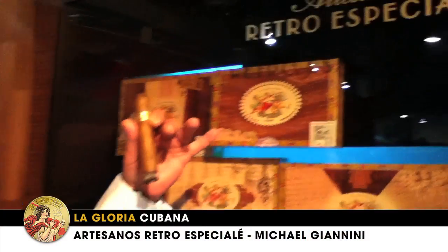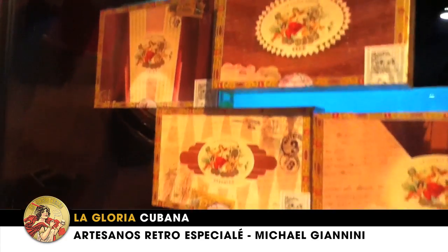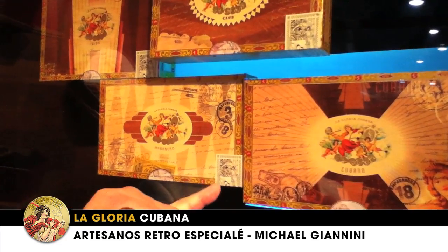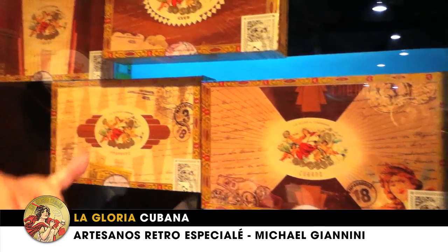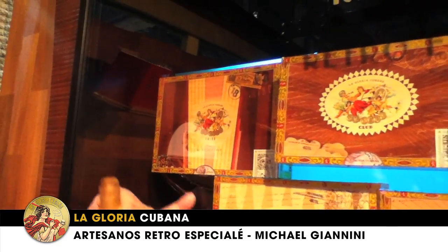All right, so we have four front marks here. We have the Club size, which is 5¾ by 47. The biggest ring gauge that we have is the Cubano, which is 6½ by 58 ring. And then we have the Habanero, and we also have the Taino, and these are both 52 rings.